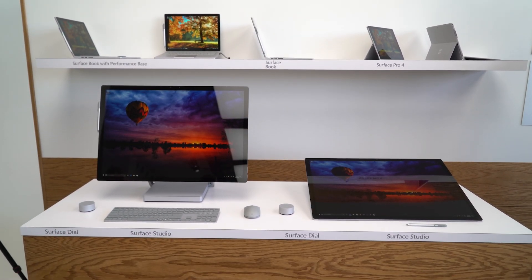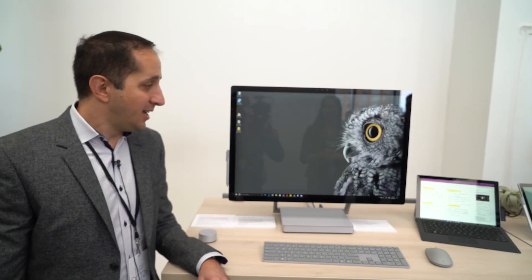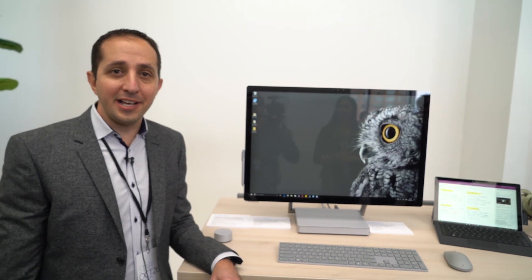My name is Pete Kiriakou and I'm from the Program Management Group at Surface. Surface Studio is the newest Surface product. Surface Studio is designed for the desktop, but also has the versatility of other Surface devices.